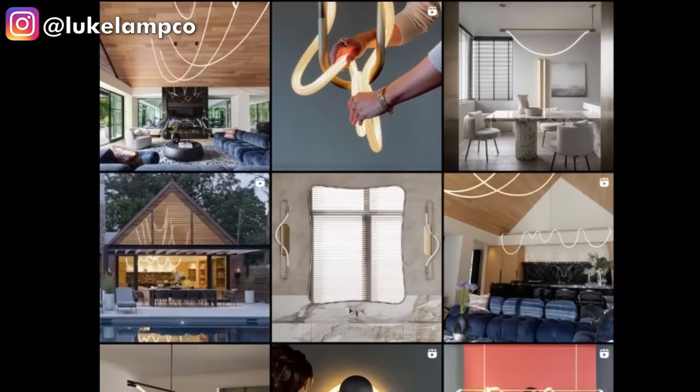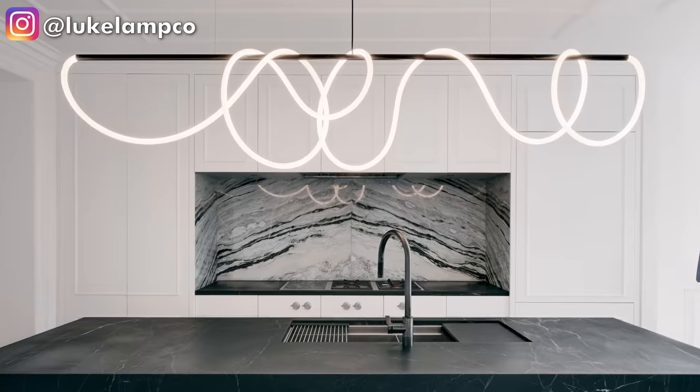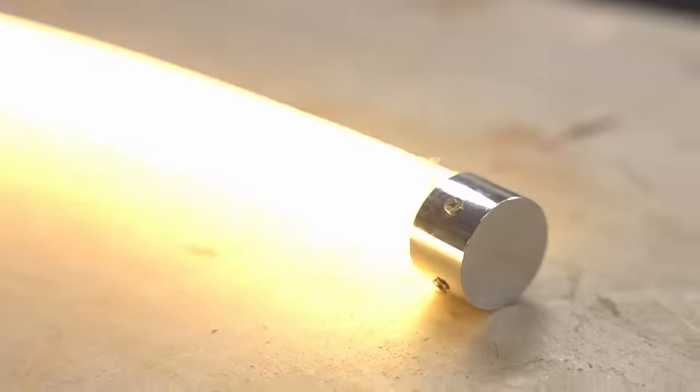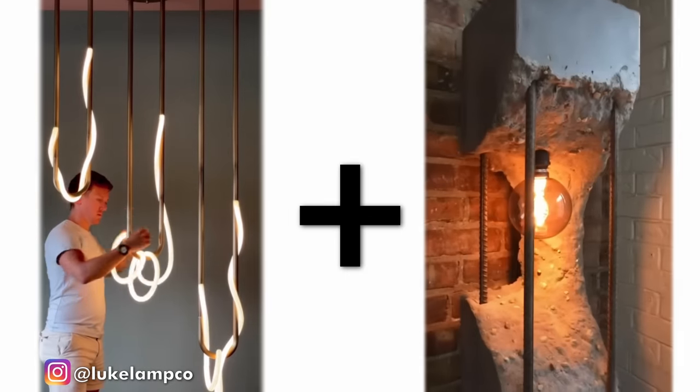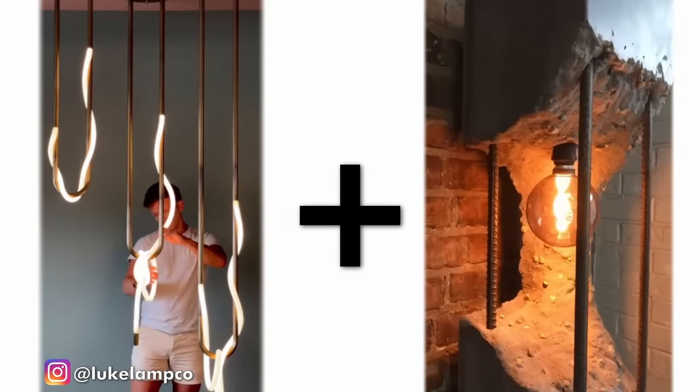This project actually started about five years ago when I came across this amazing Instagram account called Luke Lamp. He makes these beautiful looping flowing ropey LED chandelier things that just blew my mind. I've always wanted to put my twist on this style of light, but the problem was I couldn't find those ropey LED lights anywhere until a month ago. Found these online, and once I got my hands on these I knew I had to combine that ropey Luke Lamp style with the Urban Decay look that I used in the lamp I created last year.